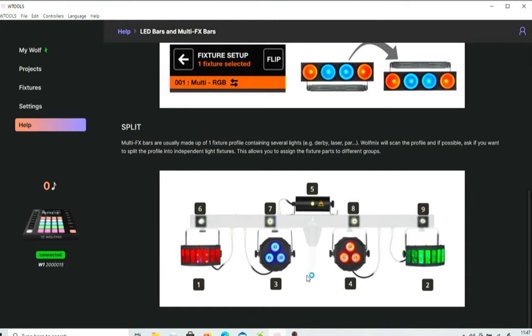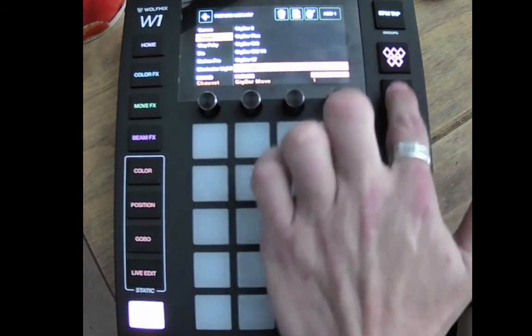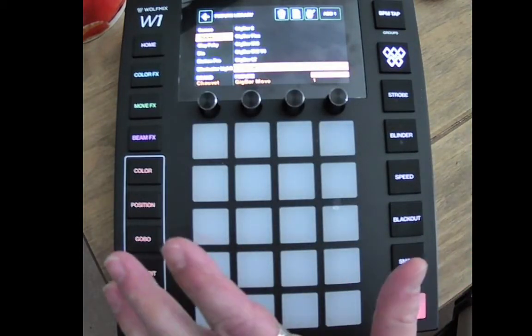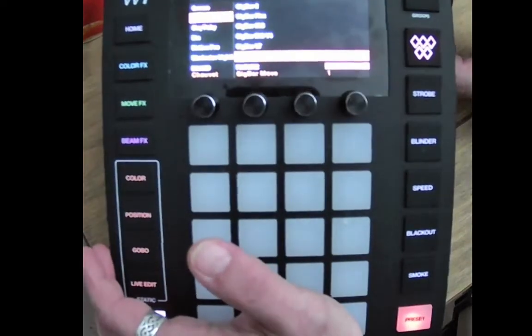That means that the par cans can be par cans, the moving heads can be moving heads, strobes can be strobes, and the lasers can be lasers. It also allows later on for you to use these override buttons down the side a lot easier and get a lot better light show out of it. So what we're going to do is we're looking at the Gig Bar.